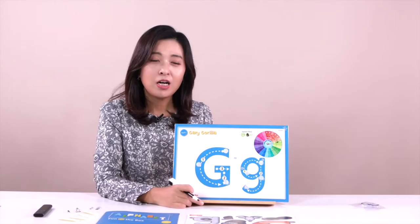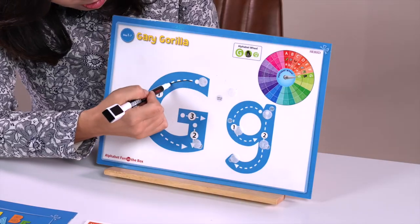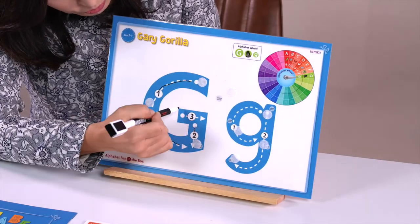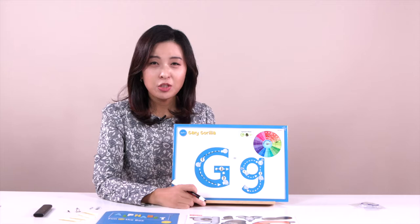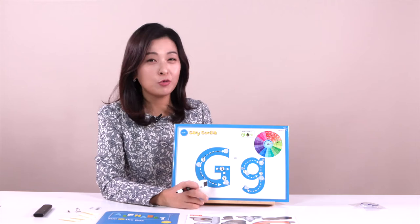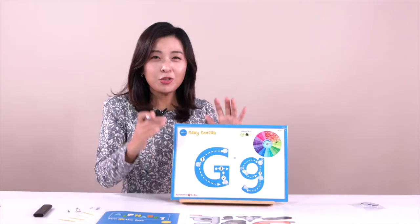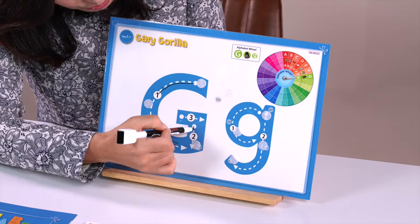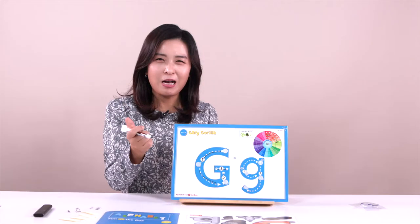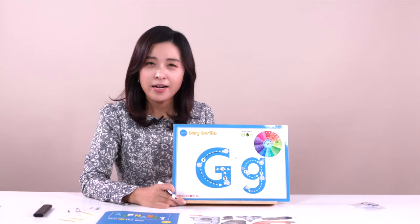Please remember how to write letter G today. Can you try? Let's try — one, two, three. Good job. You also have writing practice here. You can follow my direction, and if you don't like it and want to do it again, you can just erase very easily. It's so clean right now. One, two, three. Awesome. Good job, you guys. Genius! This is what we call the uppercase letter G.